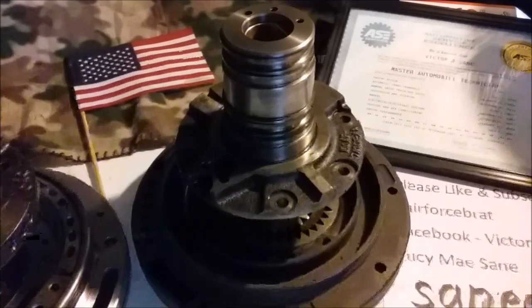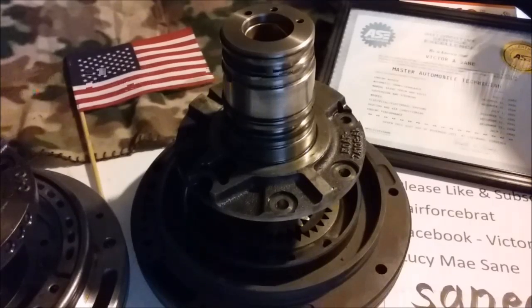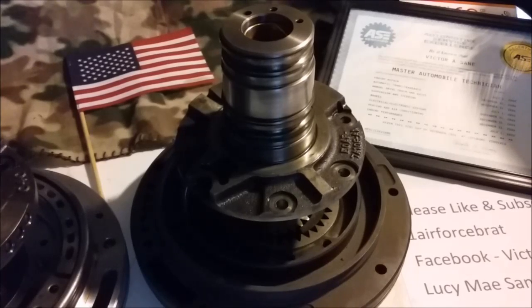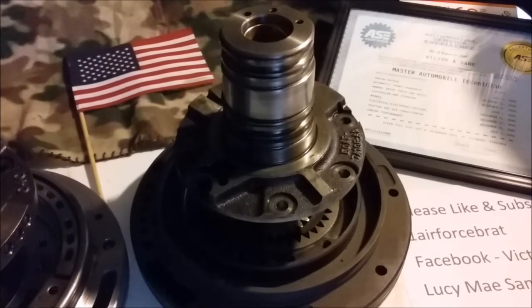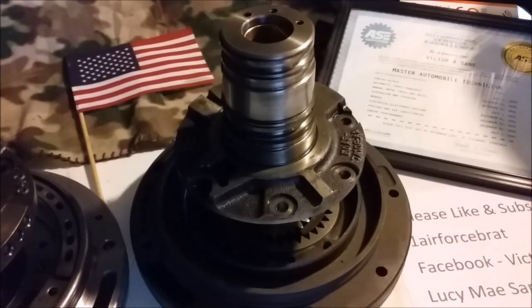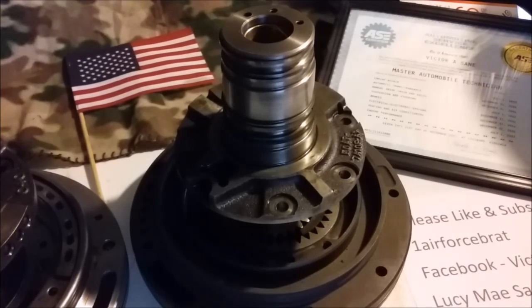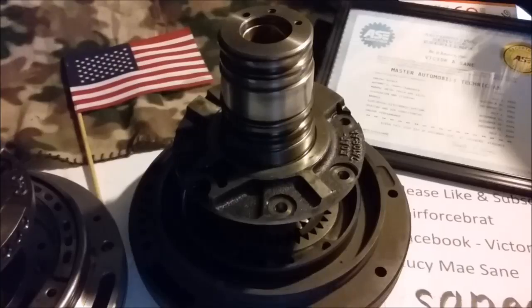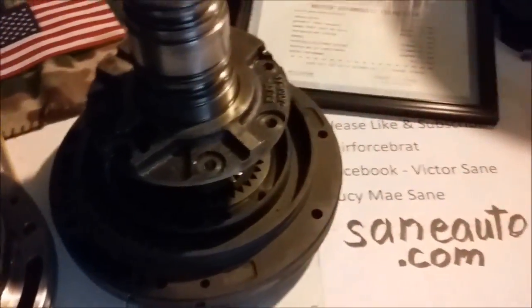Hello, welcome back to another episode of Transmission Parts ID. This week we're going to cover Ford Pumps AOD series. These will include AOD, AODE, 4R70, 4R70W, 4R75E, and 4R75W. Now we've got some ground to cover here so let's get right to it.